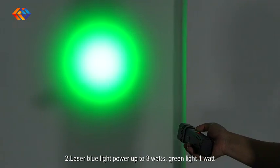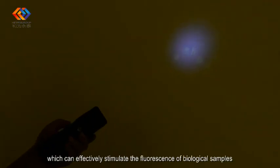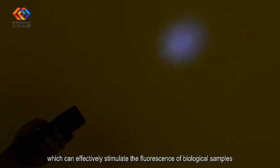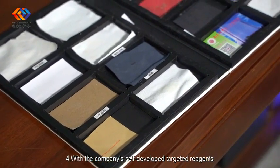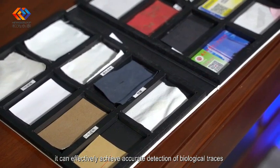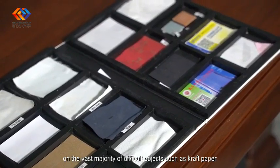The blue light laser power is up to three watts, and the green light is one watt. Three accurate wavelength bands can effectively stimulate the fluorescence of biological samples for enhanced visibility.